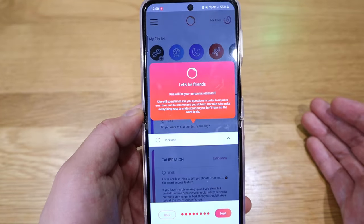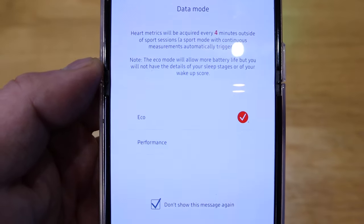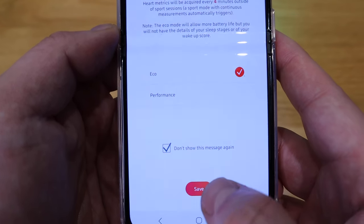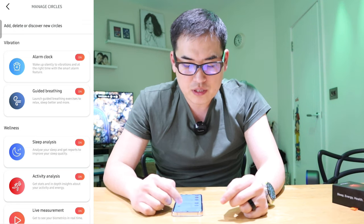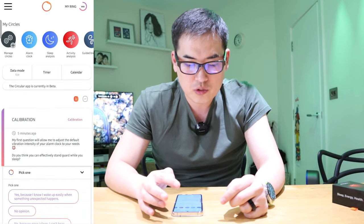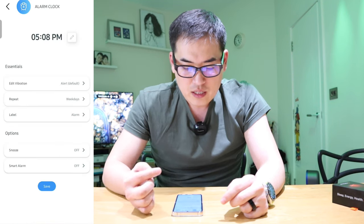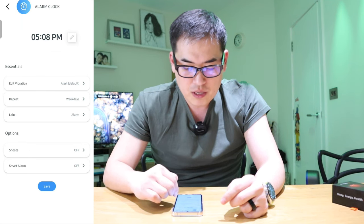The smart ring sends all data to the app and you can sync your data as well. You can choose between eco or performance mode — stick with eco for long-lasting battery. Under manage circles, the options you can add include alarm clock, guided breathing, sleep analysis, activity analysis, and live measurements. In the alarm clock you can set the time, edit the vibration pattern, set how many times it repeats, add a label, and set a snooze.